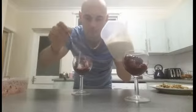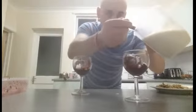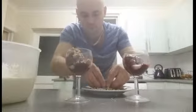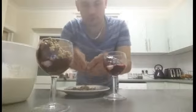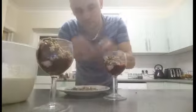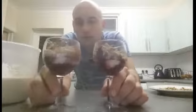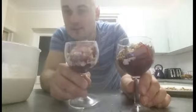Drizzle that custard around it — beautiful. And of course a nice crumble on top. And there we have it — clean apple crumble. Whether you serve it hot or cold, that's your choice. Enjoy!